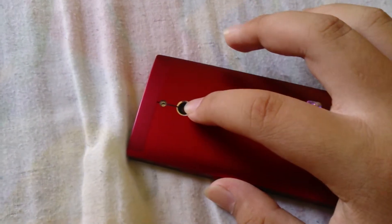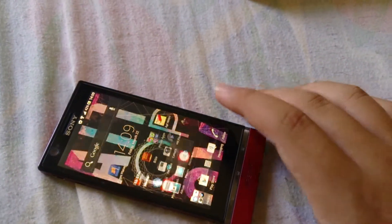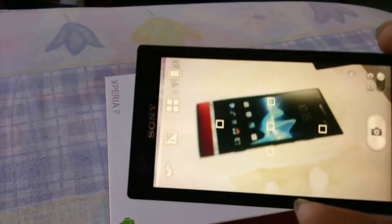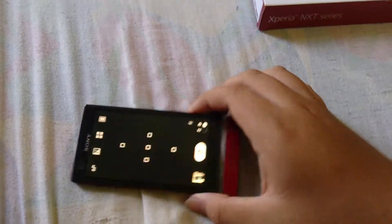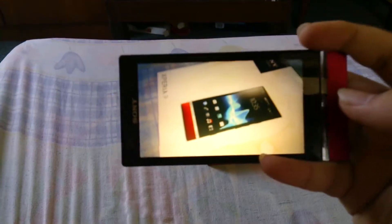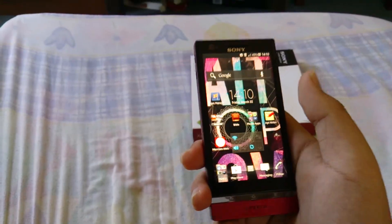The camera is actually an 8-megapixel Exmor R camera without HDR, like the Sony Xperia Z. Let's do a camera test. You can multi-autofocus with Sony's flash — I took a picture. You can see a clear photo of the Xperia P, which I'm impressed by. Sony's camera and speakers are really awesome, and I like them.